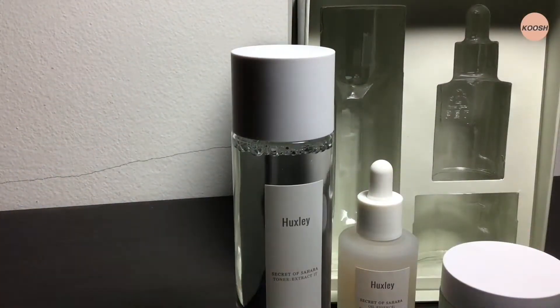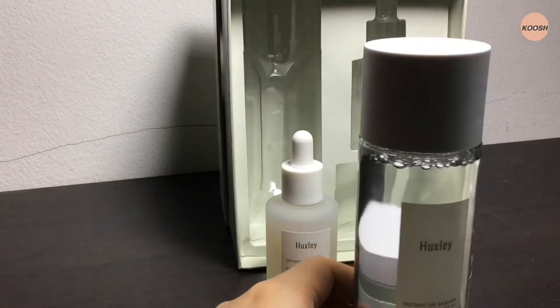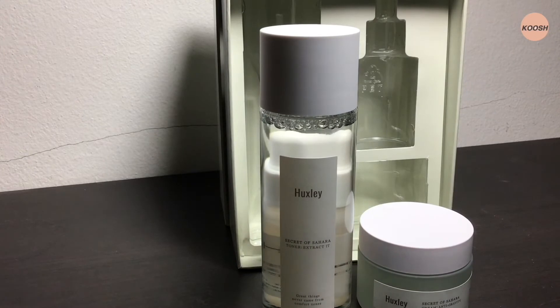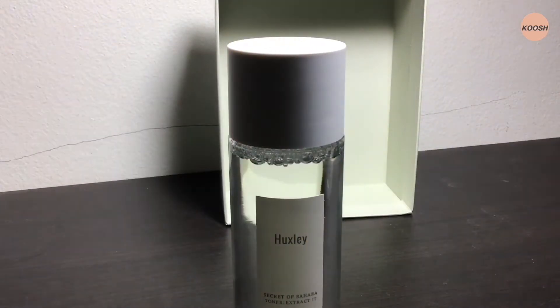Out of the three, I will be giving my honest opinion only on the toner today, because it's summer in Thailand and it's probably best for my skin not to use anything heavy on my face.